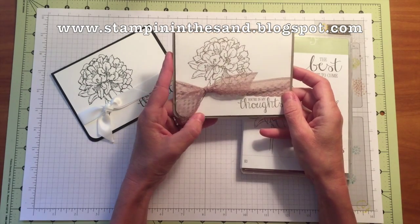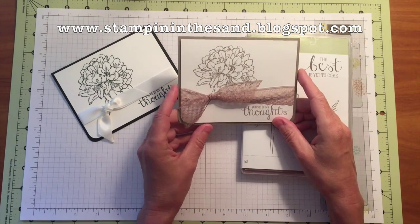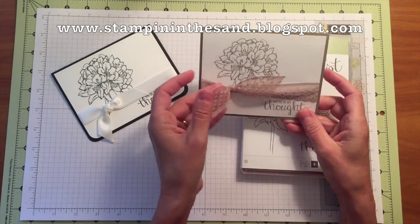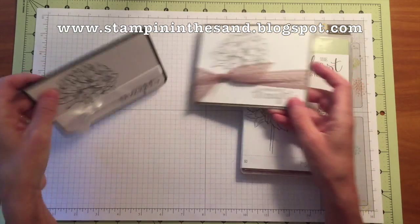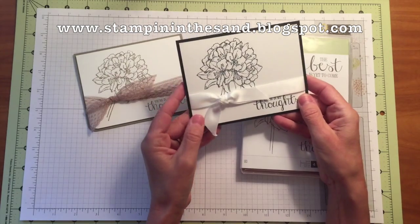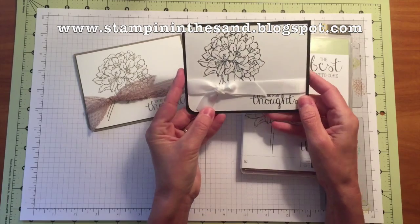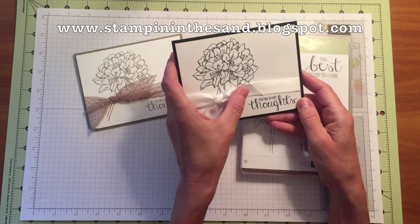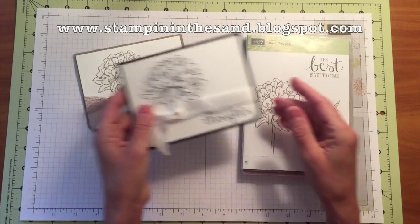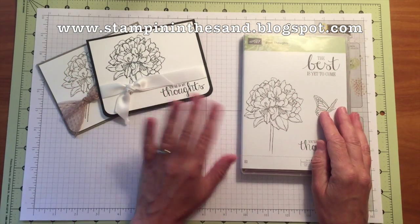It's a monochromatic card. This sample here is Tip Top Taupe, and it features our Tip Top Taupe lovely lace ribbon. I also have a sample made in classic black and white with the white satin ribbon. I think that looks very elegant, and I've used the You're In My Thoughts stamp that comes with the set, but you could easily swap that out for any sentiment.